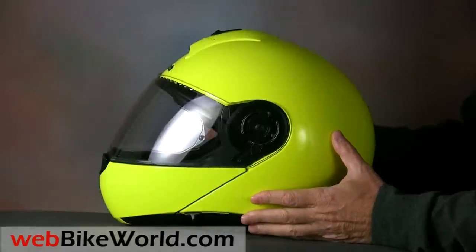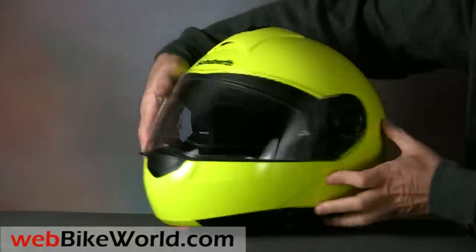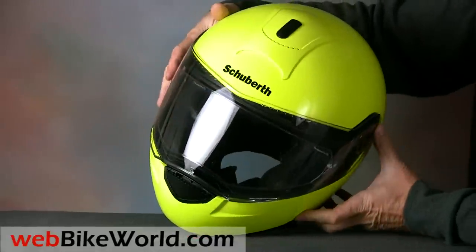Let's take a quick look at the C3 again, and after that we'll show you how the SRC collar installs. Be sure to read all the details on the helmet and the SRC in the full webbikeworld.com review.